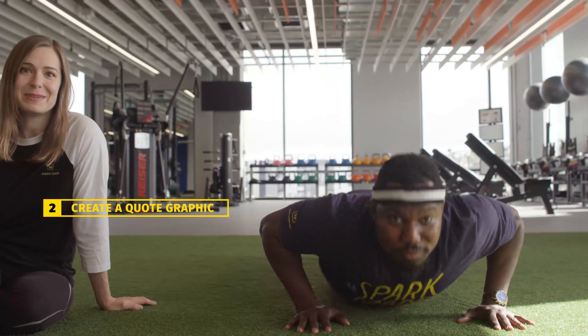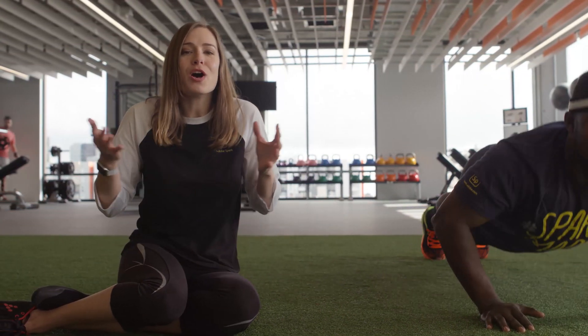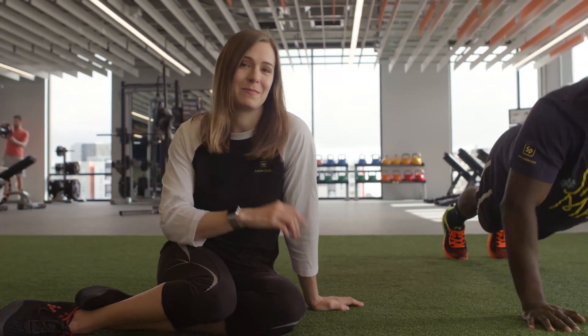Now that you've warmed up with Brand Manager, it's time to get into it. How can you show up for your audience every single day? It doesn't have to be complicated. In fact, doing small, simple things every day is key to building a routine. For a fitness coach, that could mean posting a motivational quote or an exercise tip every Monday using hashtags like Motivation Monday.